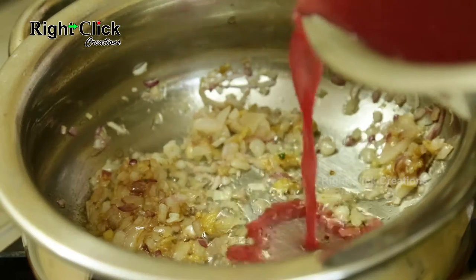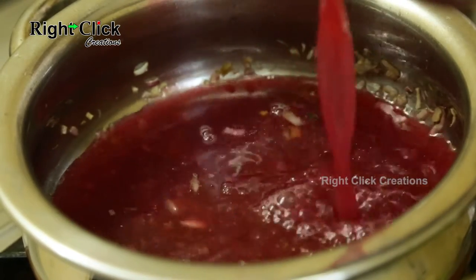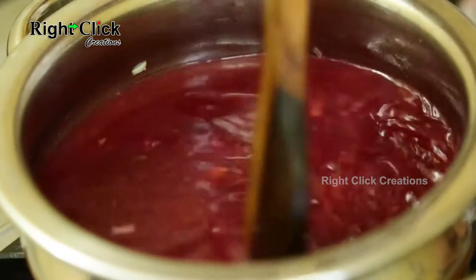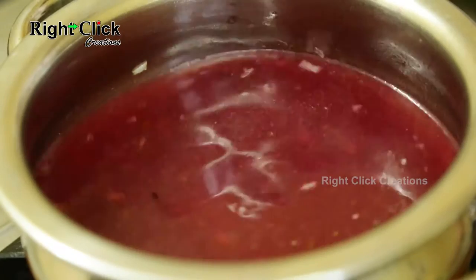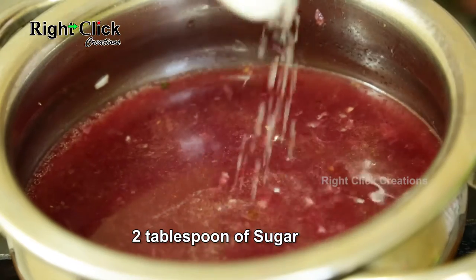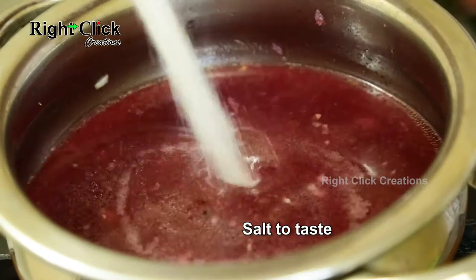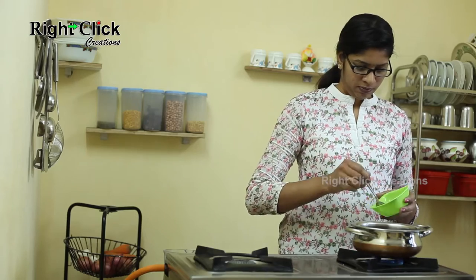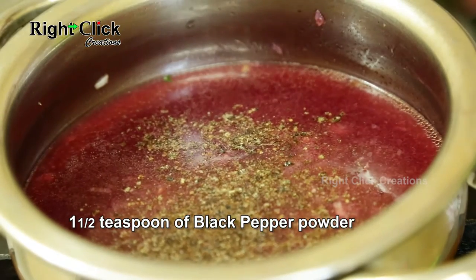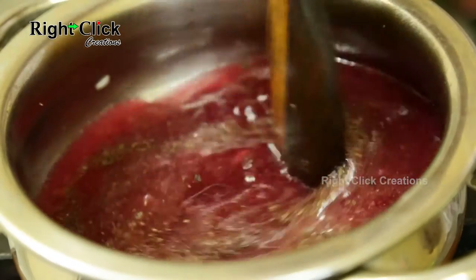Now pour the boiled grape juice. Stir well. Add 2 tablespoons of sugar. Add salt to taste. Add 1 and a half teaspoons of black pepper powder. Stir well again.